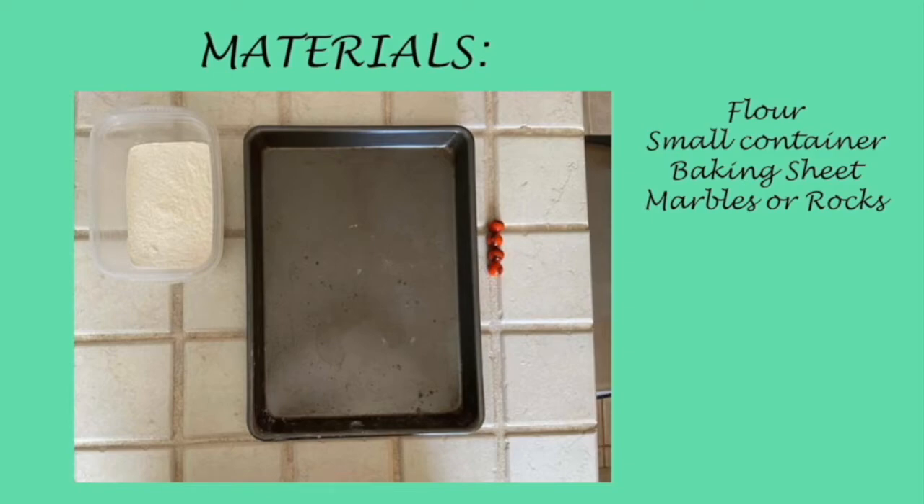For this experiment, you will need flour, a small container that can be filled with flour, a baking sheet, newspaper or something to help prevent spillage of flour, and marbles or rocks.